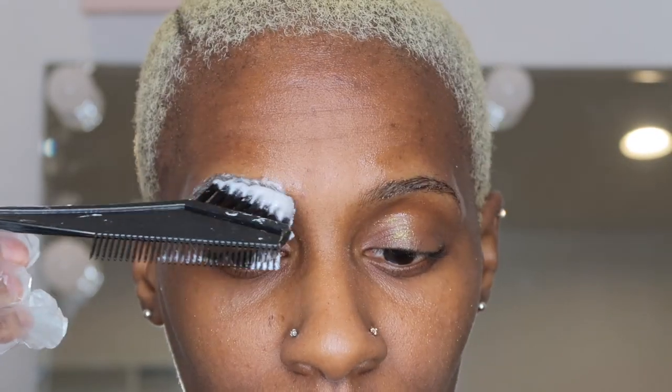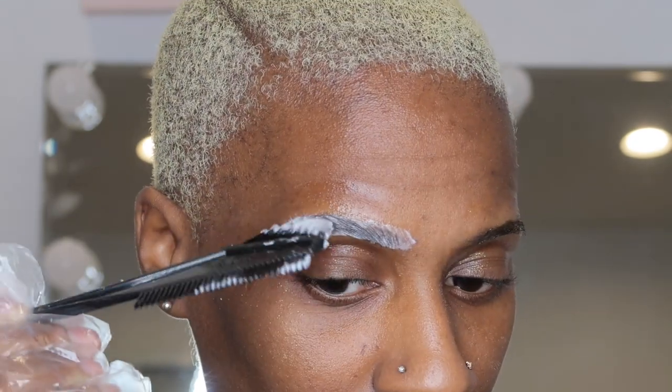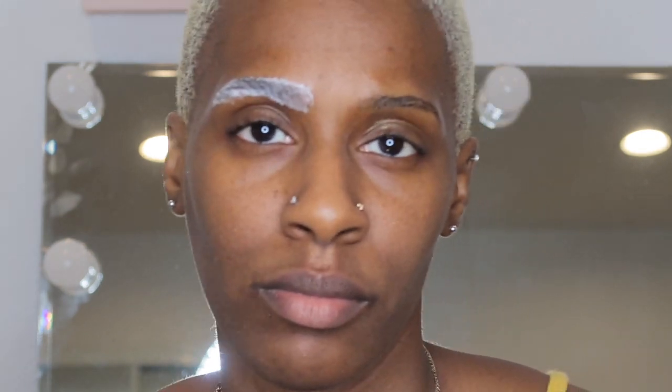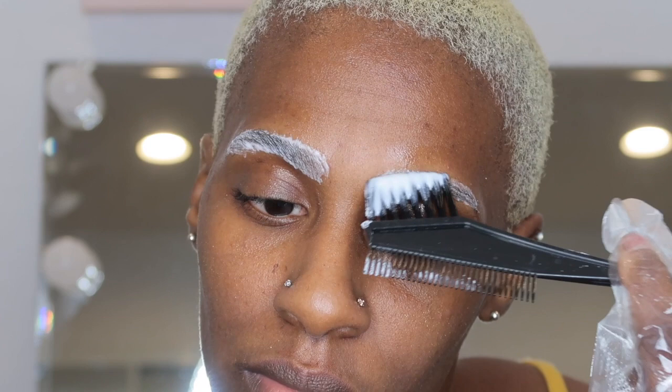Now I'm just going to take my mixture and go ahead and start applying it to my eyebrows. Last year I dyed my eyebrows platinum blonde but I ended up dyeing them right back brown because I just wasn't ready. I've been blonde since 2013, I've been cutting my hair since I was a little girl, so I wanted to try it again and really match my eyebrows to the same color as my hair.